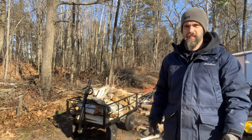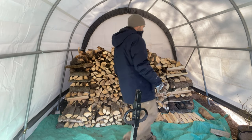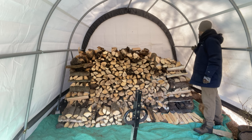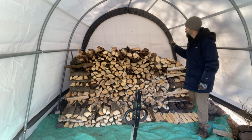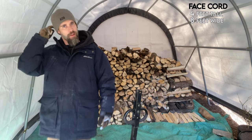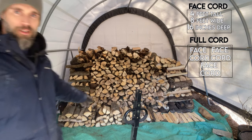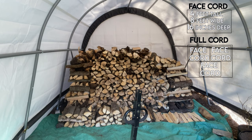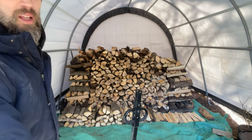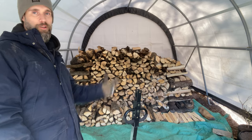Okay, I'm gonna call that a cart. So this is what we have so far — we have four face cords, that's one and a third cords, and we're starting our next one. That bottom row is one cart worth of wood basically, a little bit on the top there too, so it'll be a little bit thicker. But that's basically it, so let's unload this.